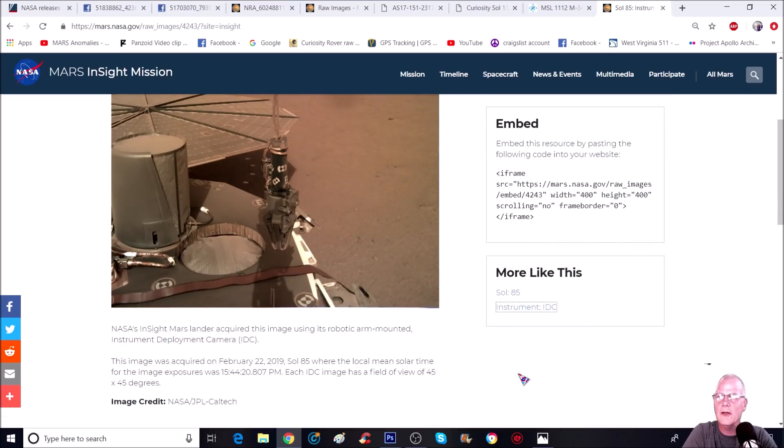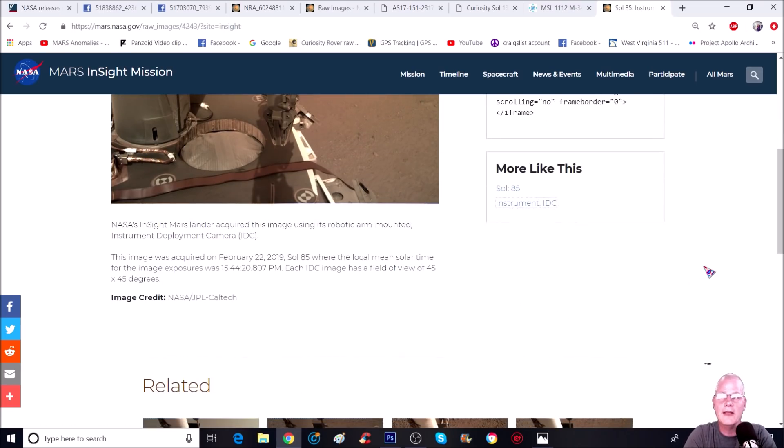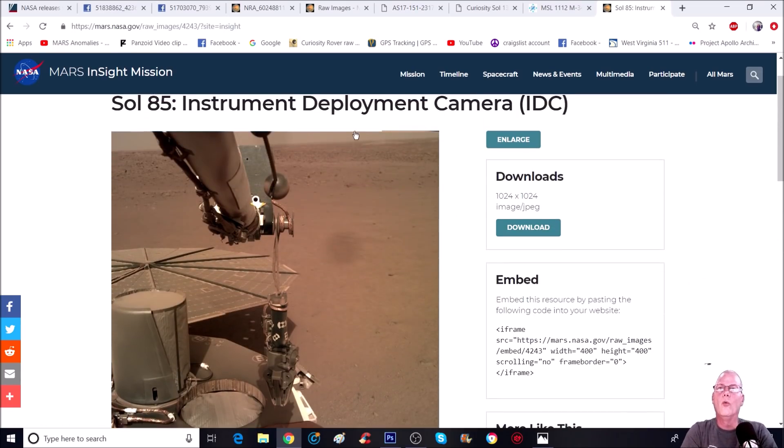NASA's InSight Mars lander acquired this image using its robotic arm-mounted Instrument Deployment Camera. This image was acquired on February 22nd, 2019, Sol 85, with a local mean solar time of 15:44:20. Each IDC image has a field of view of 45 by 45 degrees. Image credit goes to NASA, JPL, and Caltech.